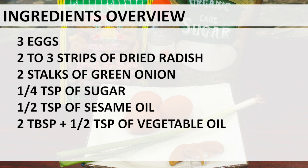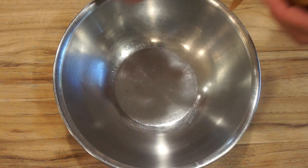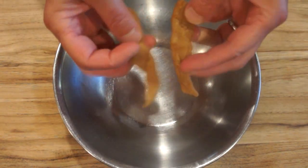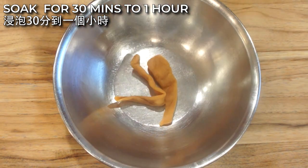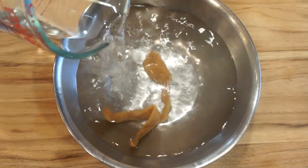Besides the dried daikon radish, this dish calls for very simple ingredients such as green onion and eggs that most of us already have at home. Feel free to increase the amount of radish and green onion for your liking. Let's prepare the ingredients now. Before you start making this dish, soak the dried radish in water for about 30 minutes to an hour. Make sure the radish is fully submerged.